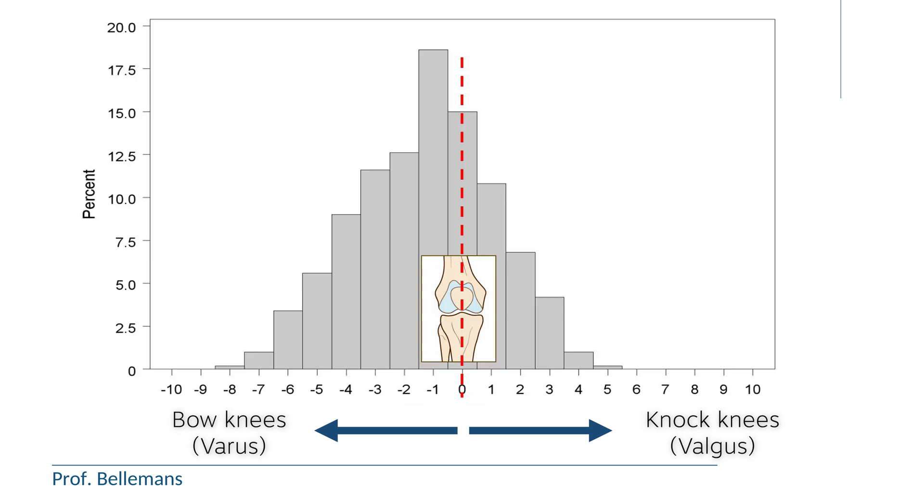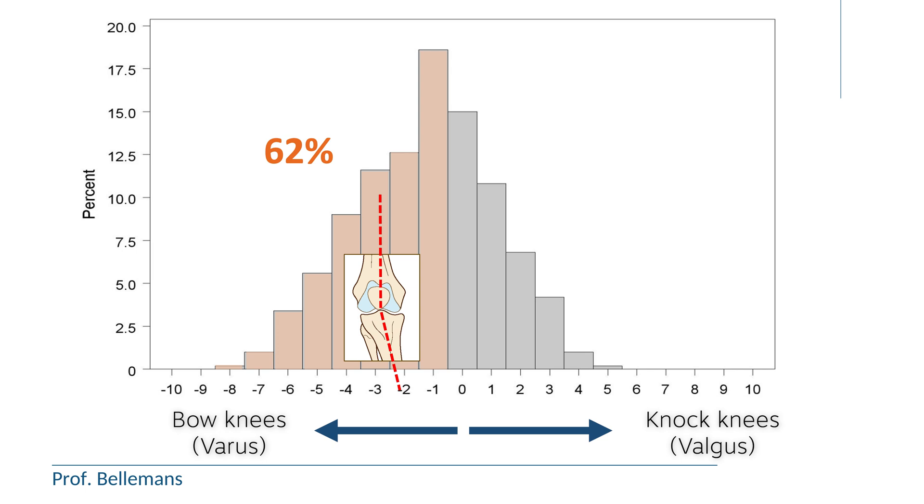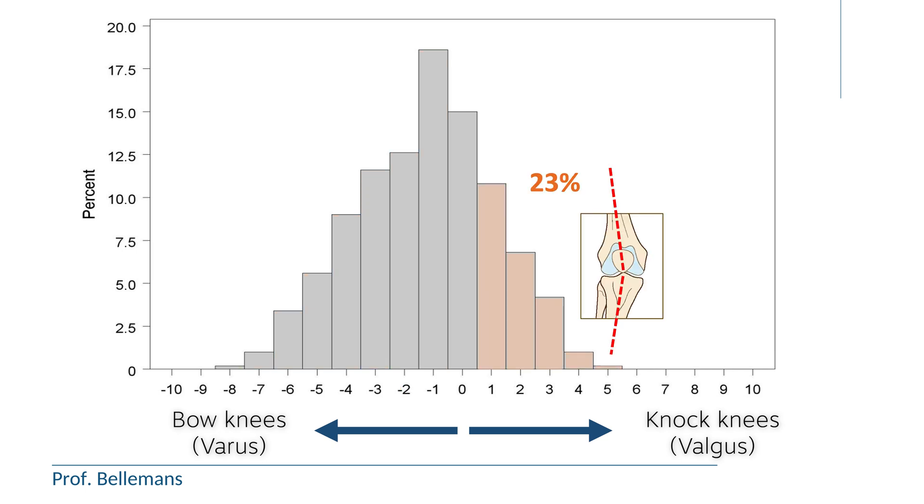You see that in this graph, which shows the number of people and their natural shape of the knee and corresponding axis of the leg. The number of people with a naturally straight knee and leg represents only 15% of the normal population. On the left of the graph, you see the people with natural bow legs — that is a much bigger group, 62% of the population. On the right, the people with natural valgus knees, who are somewhat less frequent but still represent 23% of the population.